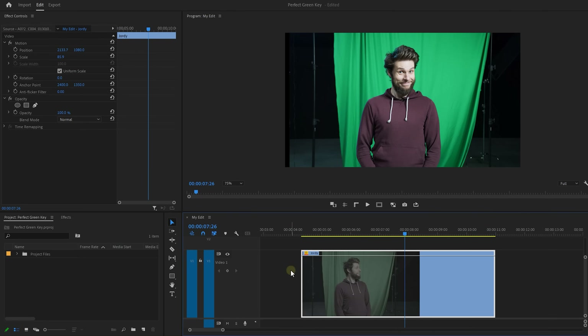Now, I already made my shot, but I made one mistake when shooting my green screen shot. I accidentally set up my green screen wrong and there are tons of wrinkles in it. I don't have time to reshoot, so we're gonna have to fix it in post.